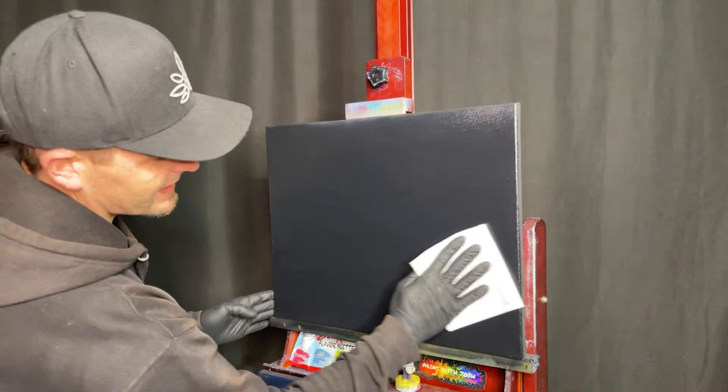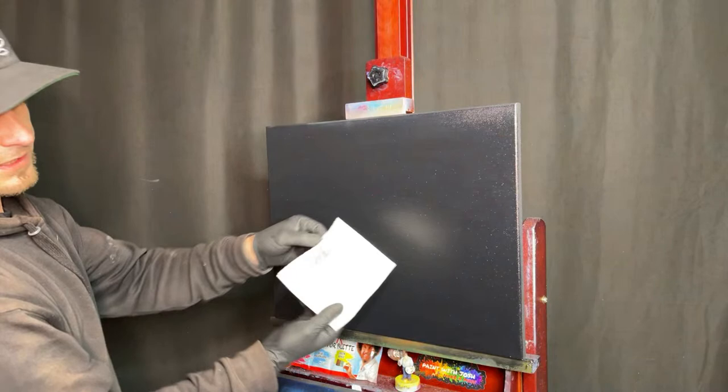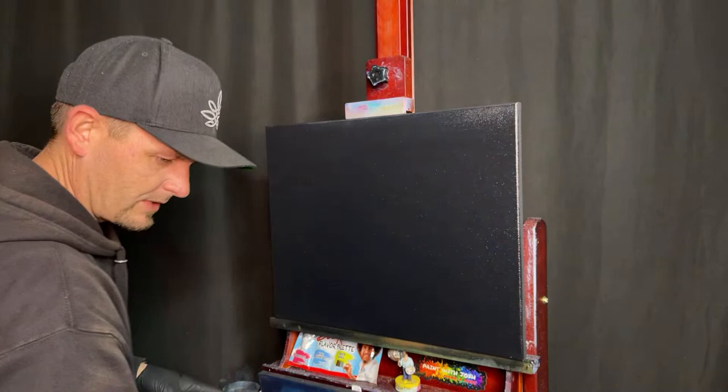Even as a professional I still put too much on, so go back in and wipe off all that excess. Look at all that excess that came off — that would make it harder to paint. You can never wipe it so much that the canvas is completely dry, but you don't want it too dry or too wet.